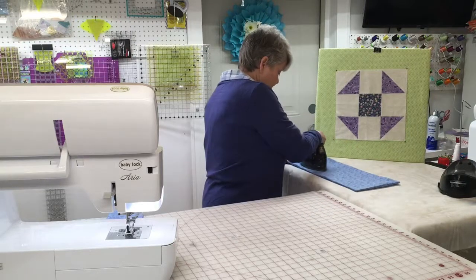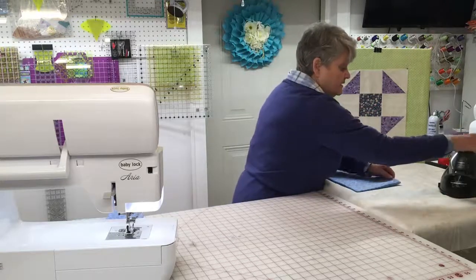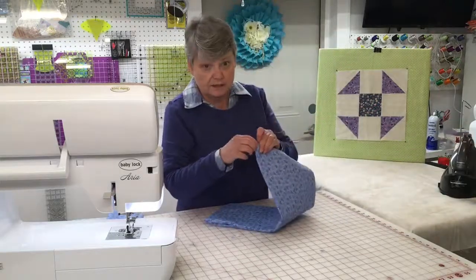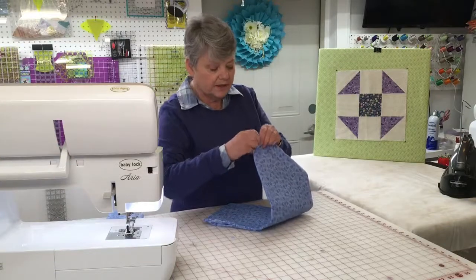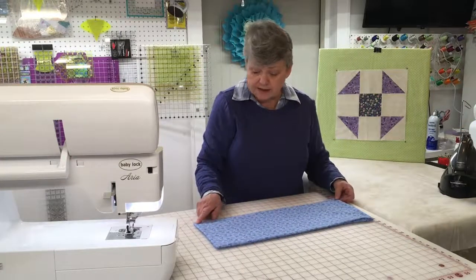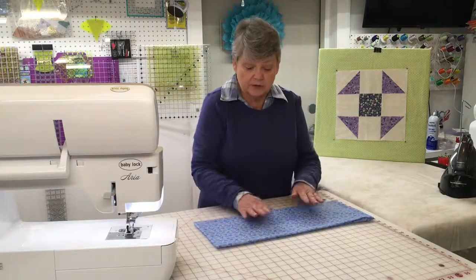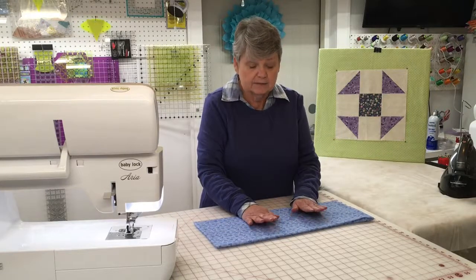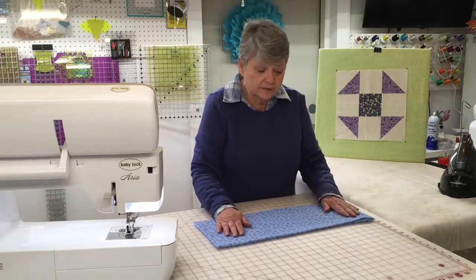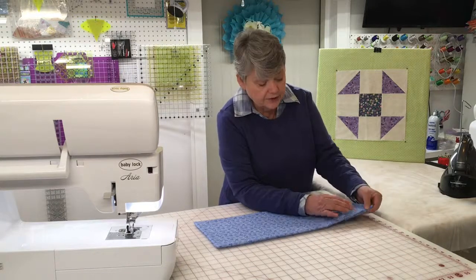I've got a couple of stubborn corners that I need to pull out and then we'll be ready to go. I went ahead and pulled my corners out so that they were nice and pointy. I pressed it very crisp so that it lays good and flat because that batting in there does get a little on the puffy side. I turned it at the end where we had left an opening by a quarter of an inch and pressed that down.